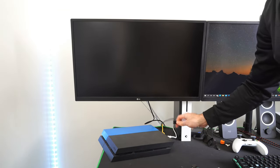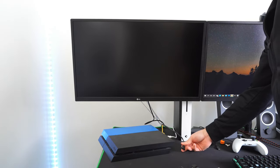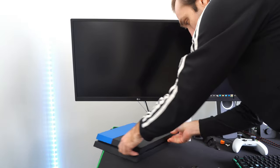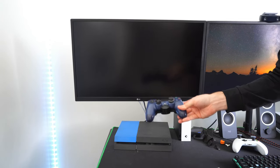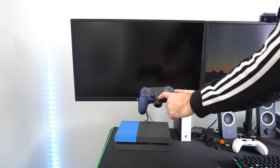I just unplugged my PlayStation 4's power cord right here, and then I'm going to go ahead and plug it back in. So let's plug it back in now and flip it around. Then what we can do is try starting up our PlayStation from the controller — just go ahead and press the PlayStation button right here and power on.